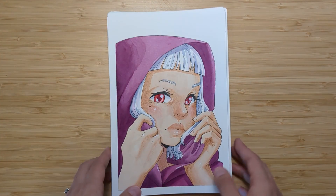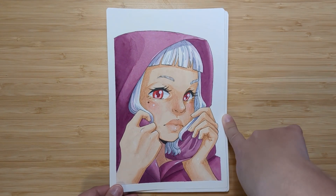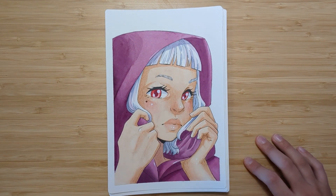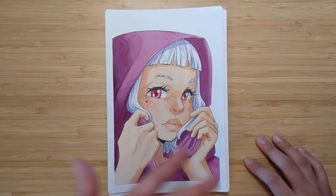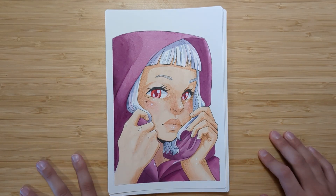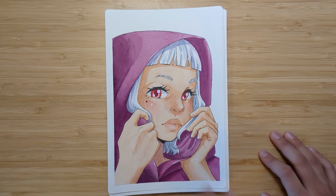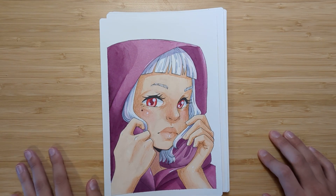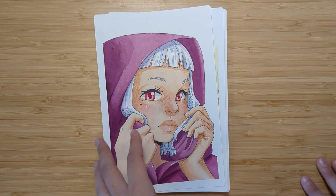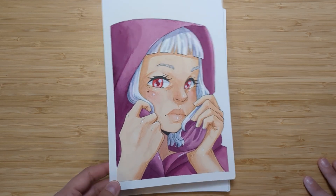Number twelve is Earth. I'm pretty happy with this one — it has shimmer in it, one of only two paintings where I added shimmery watercolor. She's just an earth witch and she's gigantic. Number thirteen is Cape and I really like this one. For some reason I always like painting short eyebrows and white hair. The color scheme is very simple and the idea came to me so fast. I'm very happy with how she turned out — purple is my favorite color and I rarely use it in my paintings.